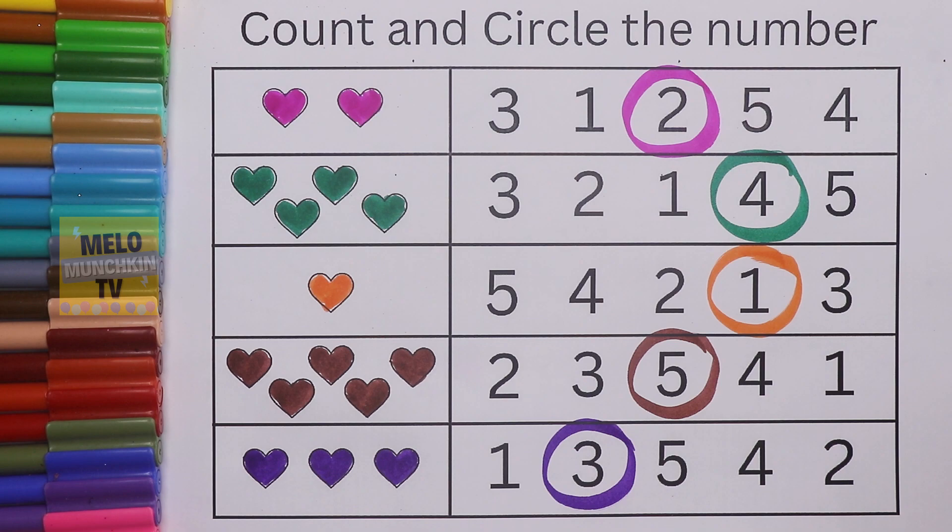So we've completed our count and circle the number. I hope you like this game! If you like it, don't forget to hit thumbs up and share this video with your friends. See you in my next video, kids — till then, take care and bye!